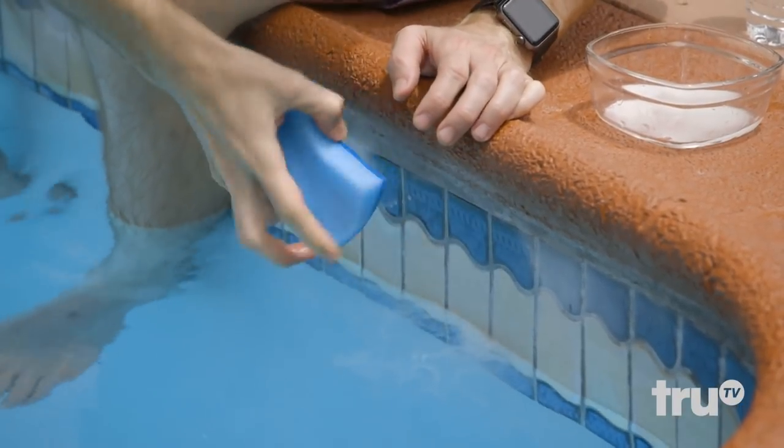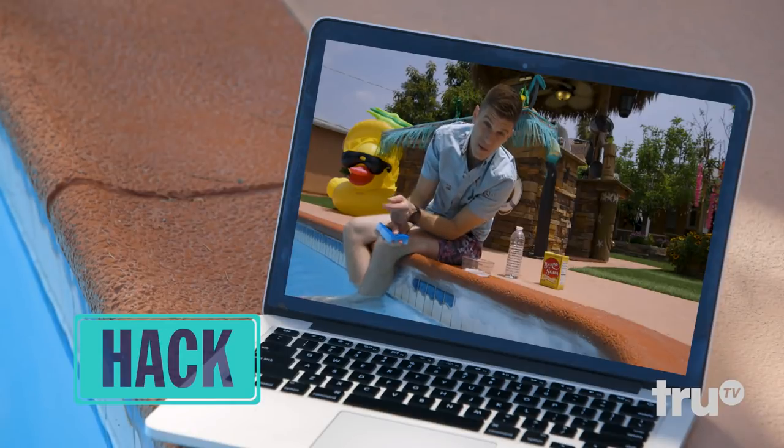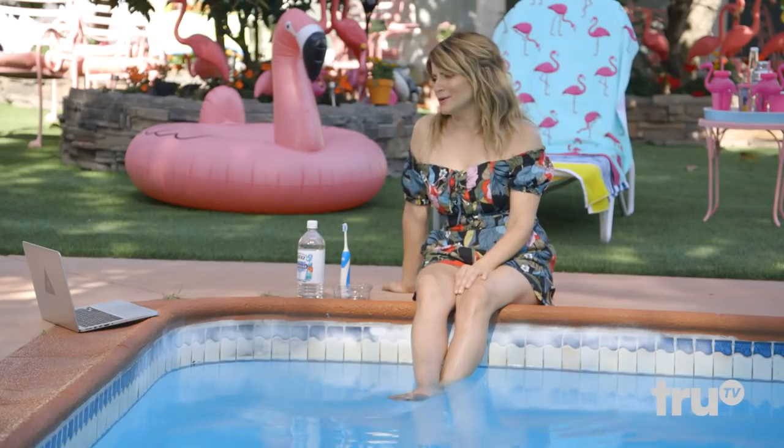Oh, it's sparkling, Brooke! Oh, I dare you to top that. I'll try to keep it clean. Oh, your hacks, Kevin.